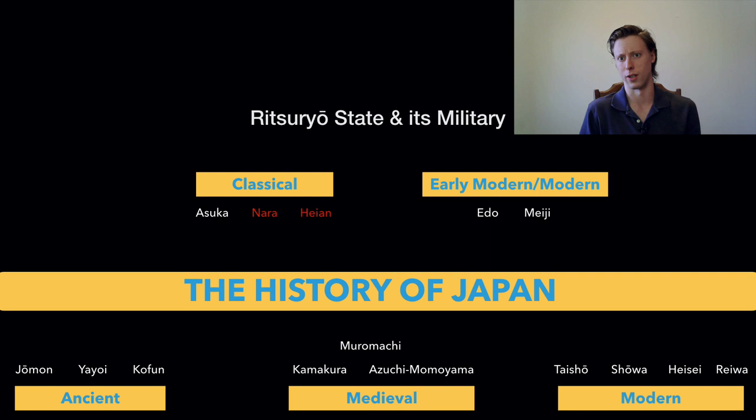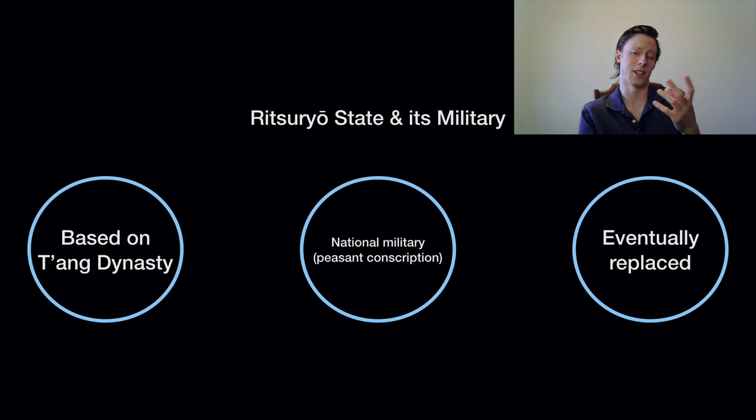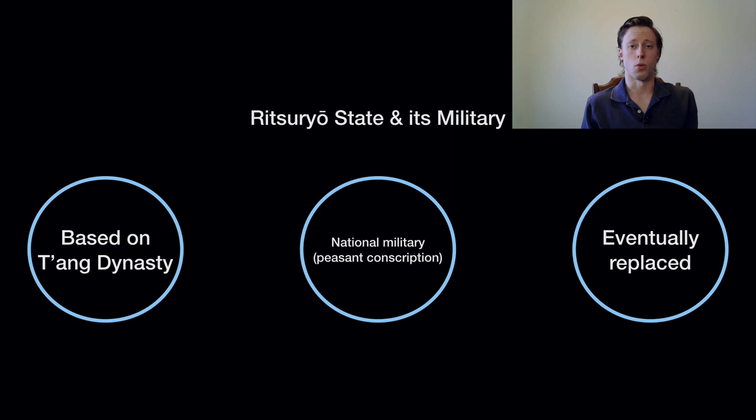In the Ritsuryo State, because it's based on the Chinese model, one of the things the Chinese have is a conscript military — and this is what we see in Japan at this time. The Japanese Ritsuryo state military is based on Chinese models, specifically Sui and Tang dynasty models, so it's a peasant conscript army, a national army. Peasants were largely expected to bring their own equipment. And this era is notable for our subject because they actually do use shields.